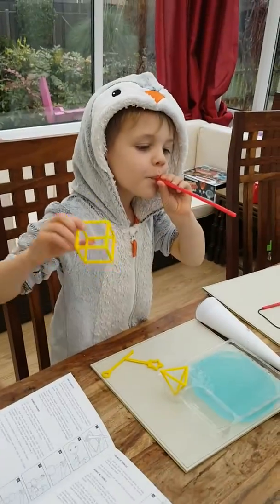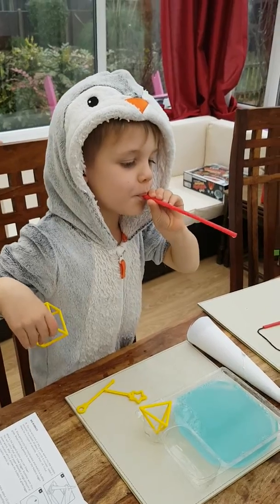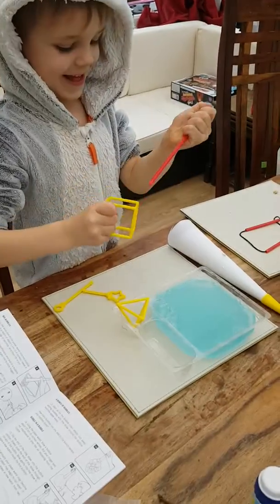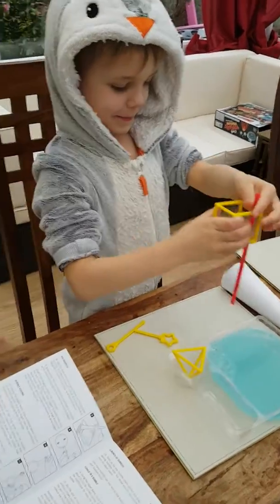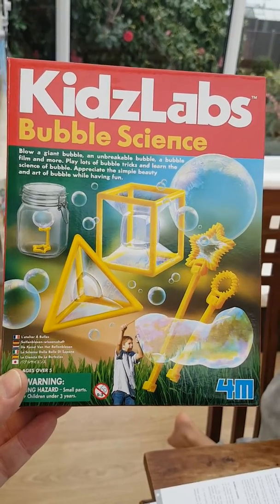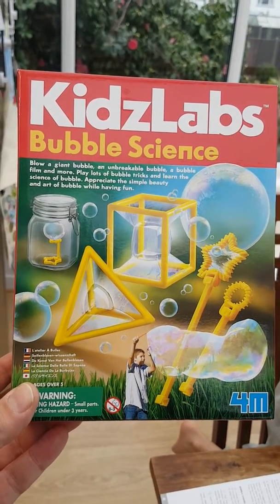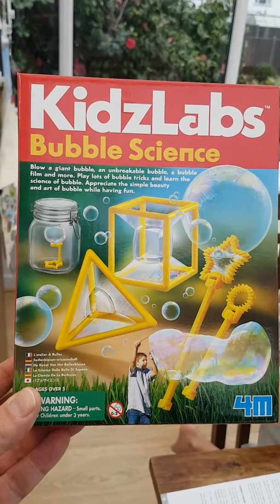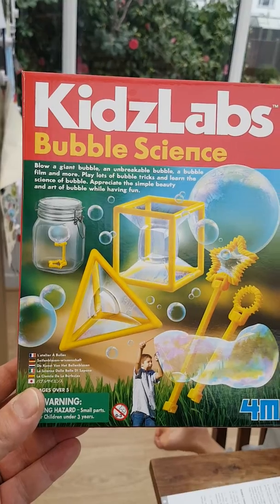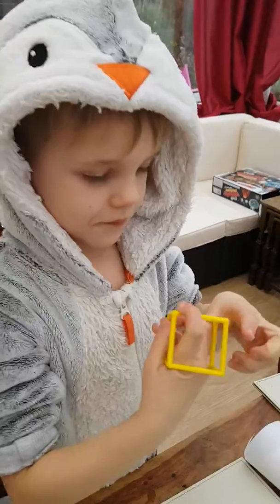Hey Reg. Hello. So what are we up to today? Bubbles! So we've got this Kids Lab bubble science kit: blow a giant bubble, an unbreakable bubble, a bubble film and more. Play lots of bubble tricks and learn the science of bubbles. Appreciate the simple beauty and art of bubbles while having fun.